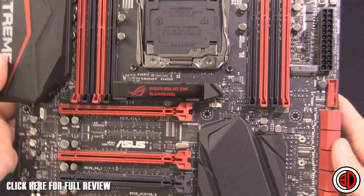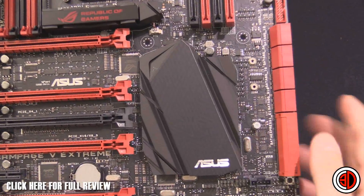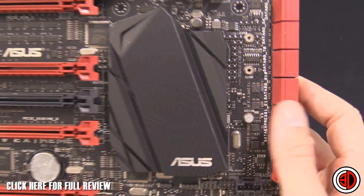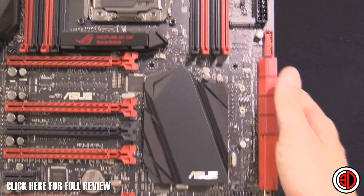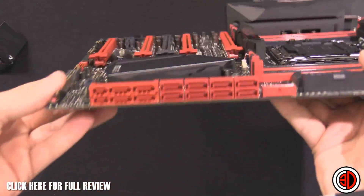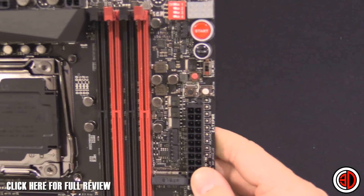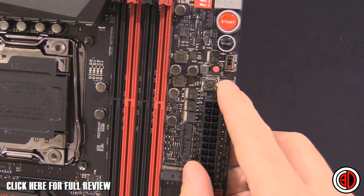I'm just going to show you around the board. The M.2 slot comes right the way down — you get a much longer M.2, down to 110mm up from 80mm. There's onboard USB 3, and loads of chassis fan headers all over the place.